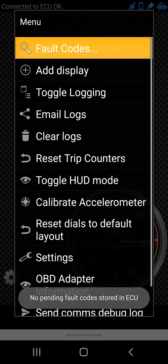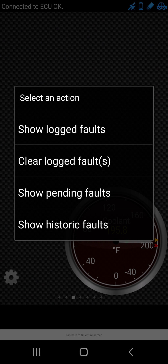I already had it connected. I've never really had a problem with disconnecting it. That's why I just already had it set up — top right corner, connected ECU okay.